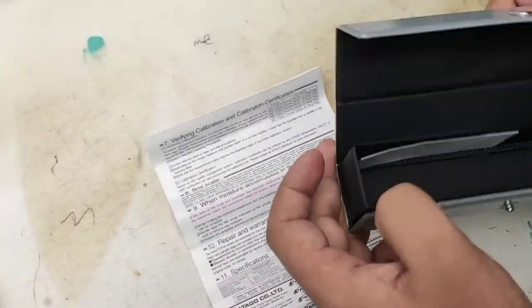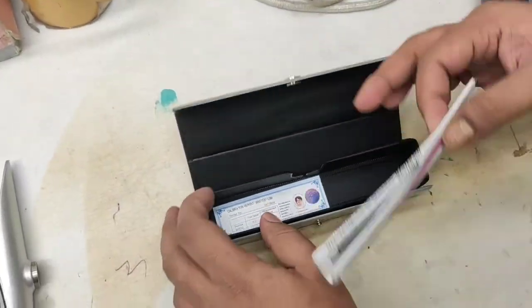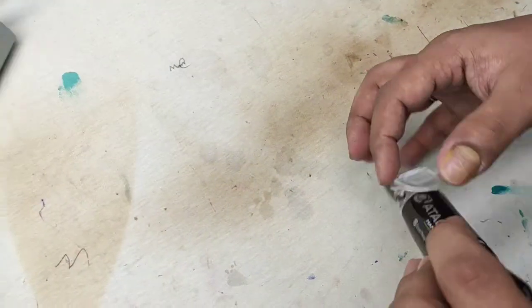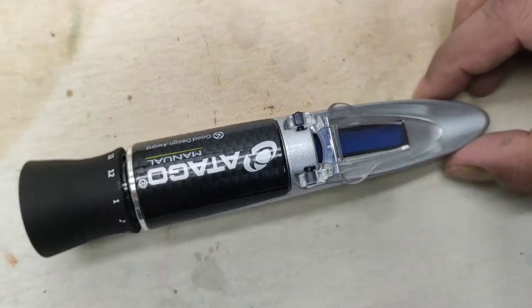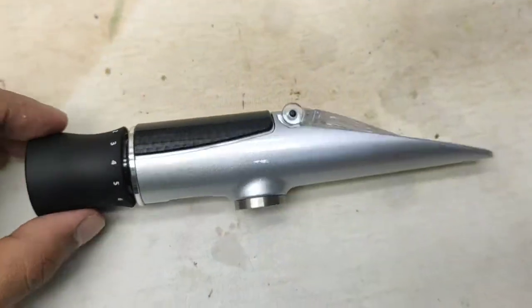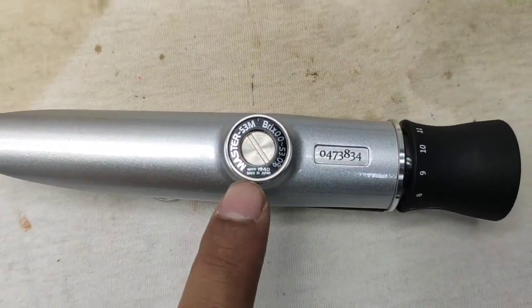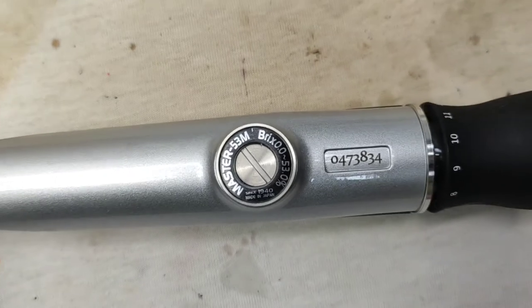Please watch this full video — it is a very important video about the reflectometer because I am trying to show you the whole system and process. You must calibrate this reflectometer before measuring any chemical. In this video I show the calibration process, but if you read point three from the manual you will be able to calibrate successfully. This screw on the back side of the meter is used for calibration.